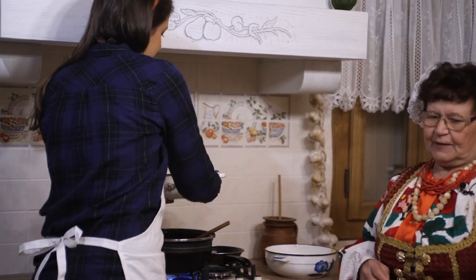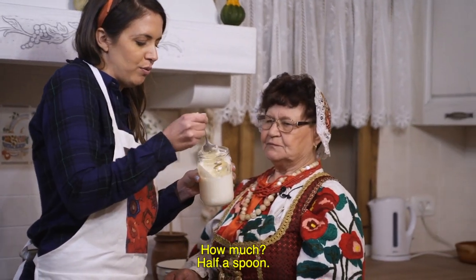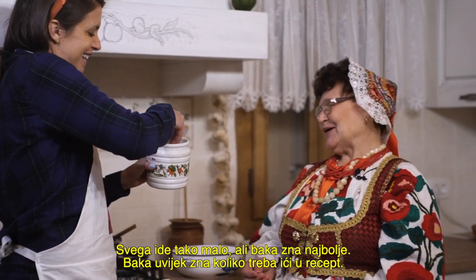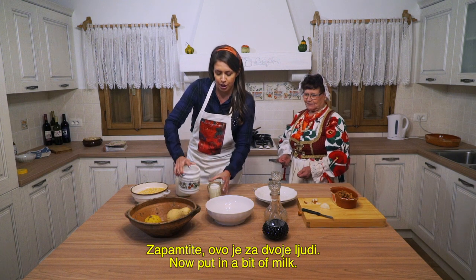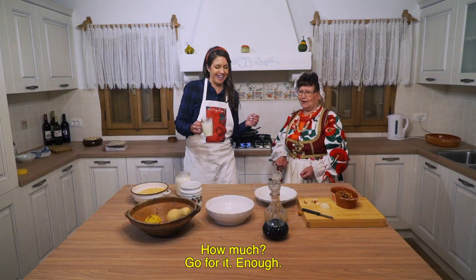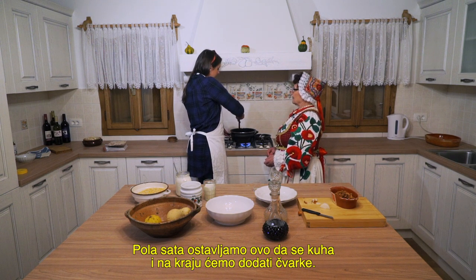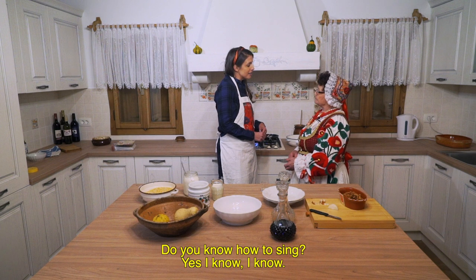Now fresh cheese — half a spoon. A little salt. Everything's just a little bit, but baka knows best — baka always knows how much. A pinch of salt. Now remember, this is just for two people. A little bit of milk. And when it's cooked, we'll put a little in the water. So how much time do we need? About half an hour. We'll let it cook and boil, and then at the end we add a little bit of milk, and then we'll know how to sing.